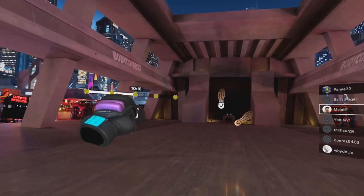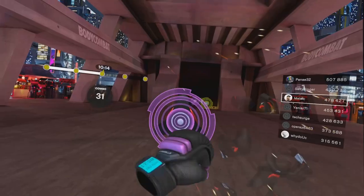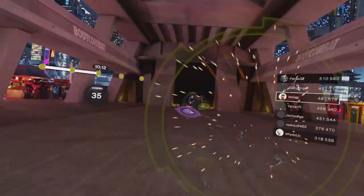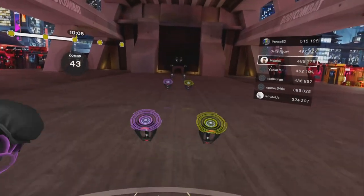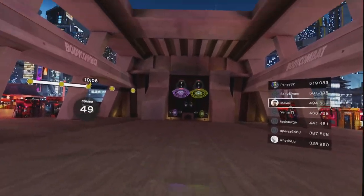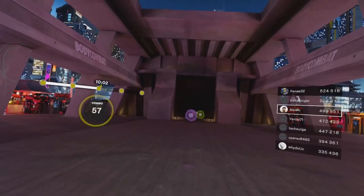Master combo - it's mega, and Rach and I are going to help you get there. Jab, cross, jab. Cross, jab, cross. Upper, upper, hook. Upper, upper, hook. Down punch - slam it down. Now above your head, out to the side. That was your full combo - let's do it again from the top.